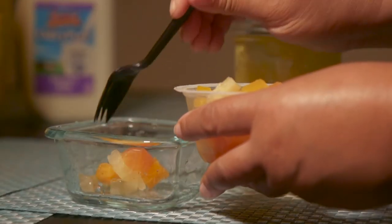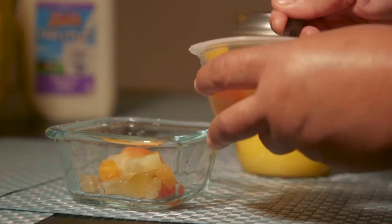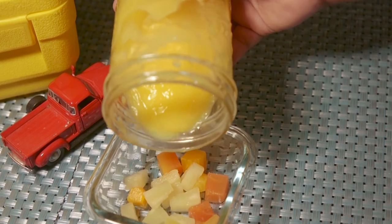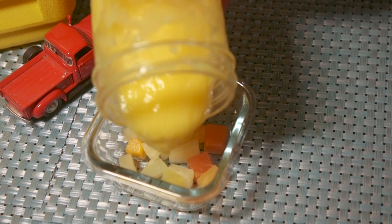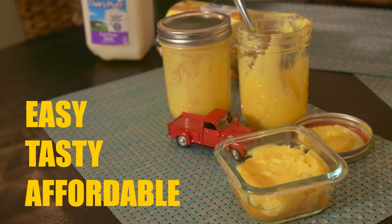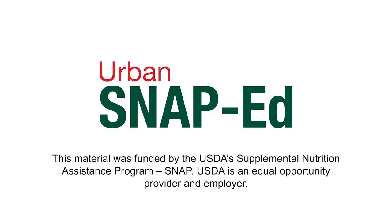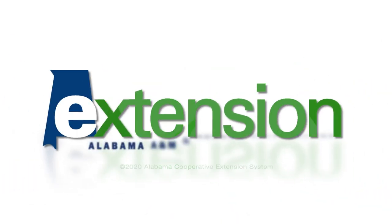Rinse and cut fresh fruit, or drain canned fruit chunks, and put in a serving bowl. Pour pudding over the fruit and let it chill. With Urban SNAP-Ed recipes, they are easy, tasty, and affordable.